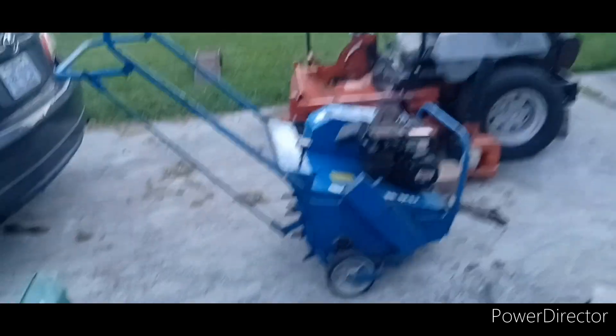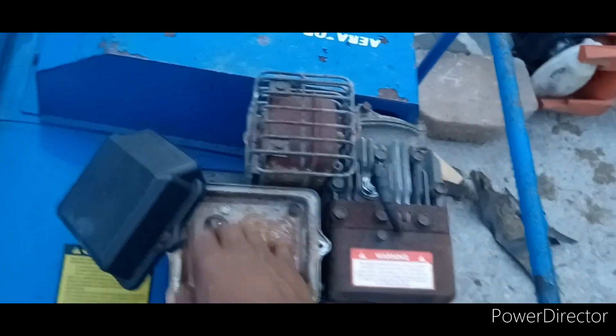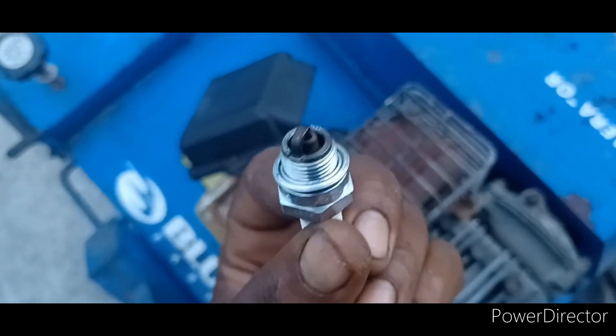Just picked this up off of Facebook Marketplace — still everything is intact, everything's there, the motor doesn't run. The guy said he was trying to get it running but he couldn't. It is a Bluebird aerator, fairly large, belt driven on this half down to a pulley. Long story short, we're gonna see if we can get this engine running. I poured a little gas in it and the carburetor — when I bought it from him it didn't fire, so I think it might have no spark. We're gonna pull the spark plug out real quick and see what we get.